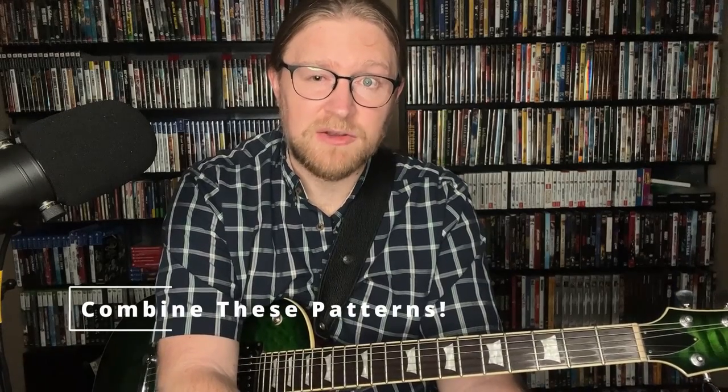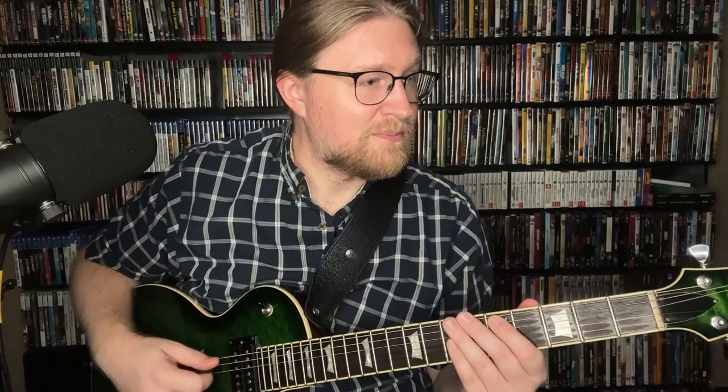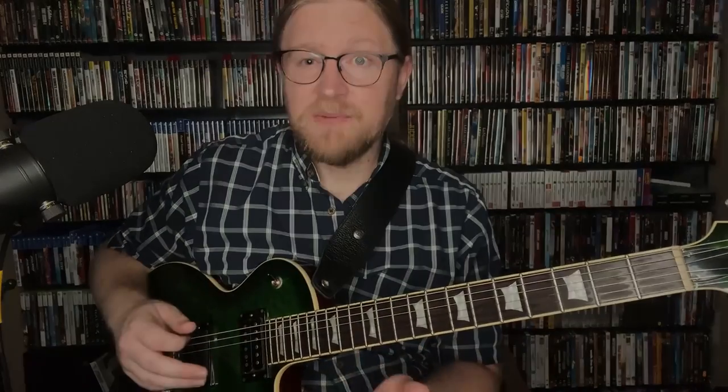These patterns will work regardless of which way you're using the scale. When Jimmy uses this kind of stuff in his playing, he will freely combine these patterns rather than just play through one over and over again. He'll combine them — so he could start with the fourth pattern, go to the third pattern — and you end up with a kind of combination. That's just one example, but he will freely combine these.